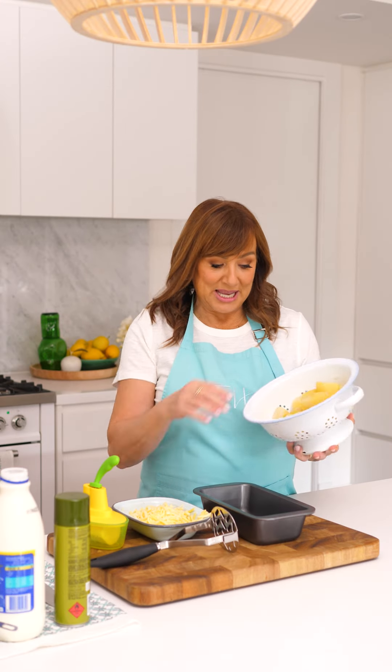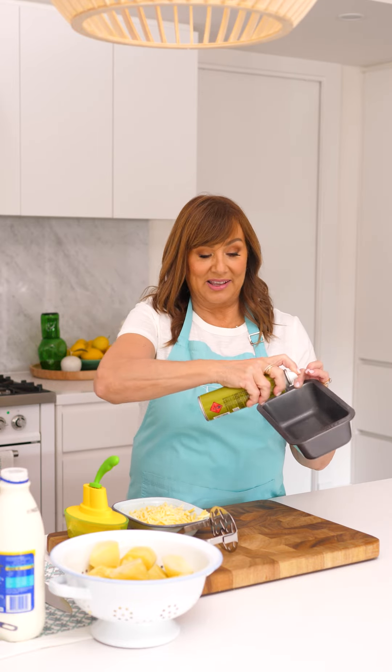Hello, we're going to do a little TikTok hack and see if it works — potato bread. I've boiled some potatoes. This hack is about actually mashing the potatoes straight in the container.